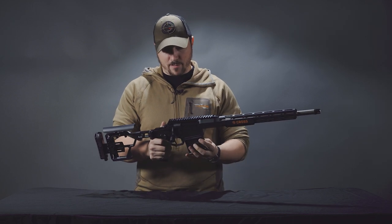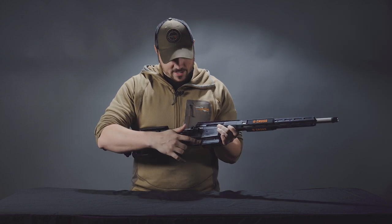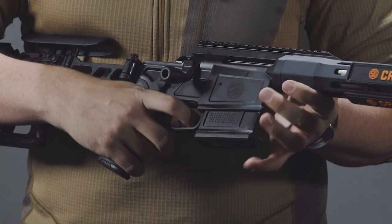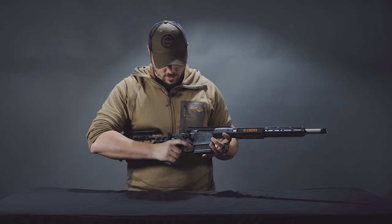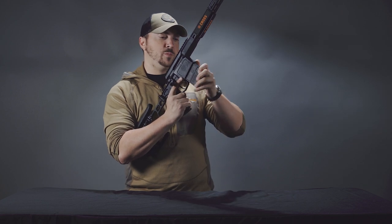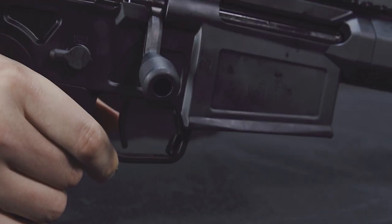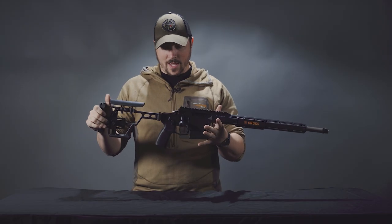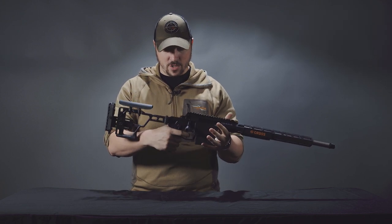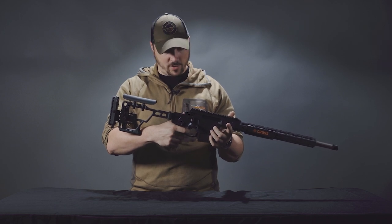Talking about the magazine release — it's right here. It's a bit stiff to do with the back of your fingers, so personally I found that using the tip of your finger or even getting your thumb in there works well. If you do that, just make sure you don't run the risk of accidentally hitting that trigger. The trigger is a match-grade two-stage with a really nice first stage, a solid wall, and a really nice break.